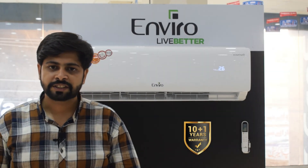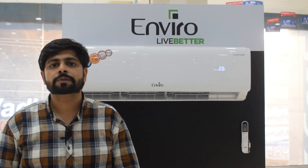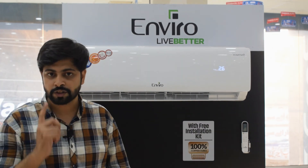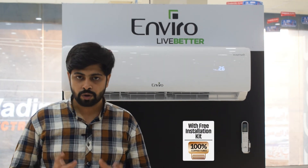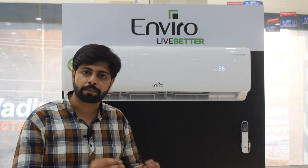TQ Grand A comes with a 10 plus 1 year warranty. The installation kit is also free, with a 10-feet length, and is manufactured with 100% pure copper. Thank you for learning about all the features of TQ Grand A.